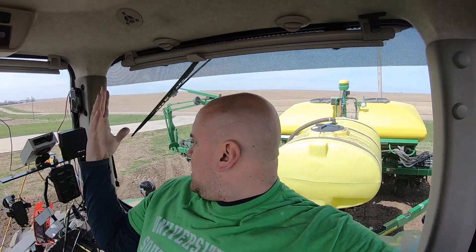Welcome to day three of planting. I got to the first field here — I got here later than I wanted, but it was a late night last night so I slept in a little bit.